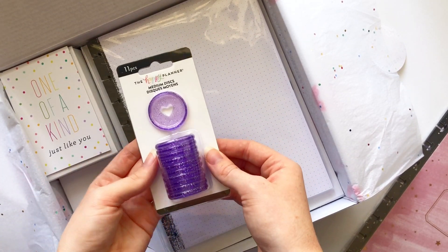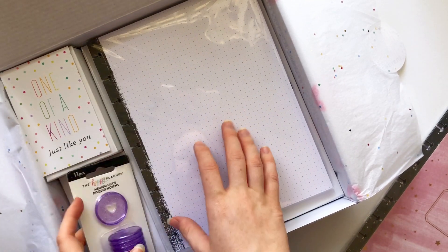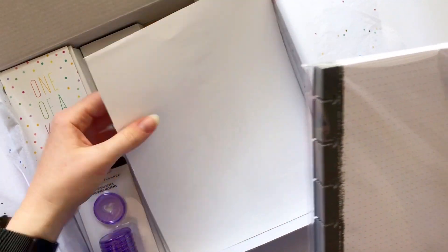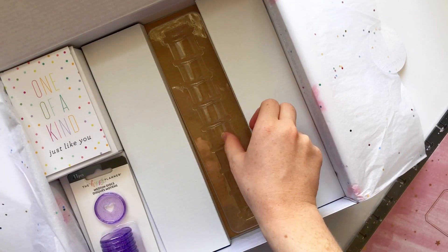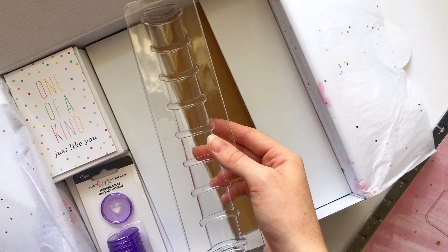It's pretty card stock, and these are the discs that go on it. These are purple glitter and these are new ones. It also comes with this tool so that it makes it easy to put it together. I'm gonna go ahead and put it together now.